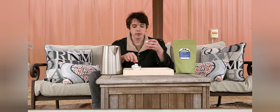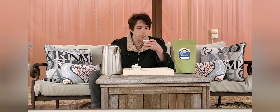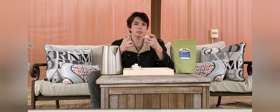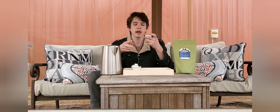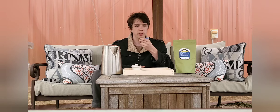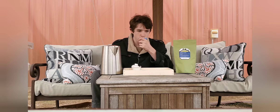Gonna get another gaiwan because I broke the lid to the other one. The cakes I'm getting — one aged and one slightly aged impression, which is a blend of multiple teas from the year. I think it's the 2012 impression cake. I'm gonna be getting those.